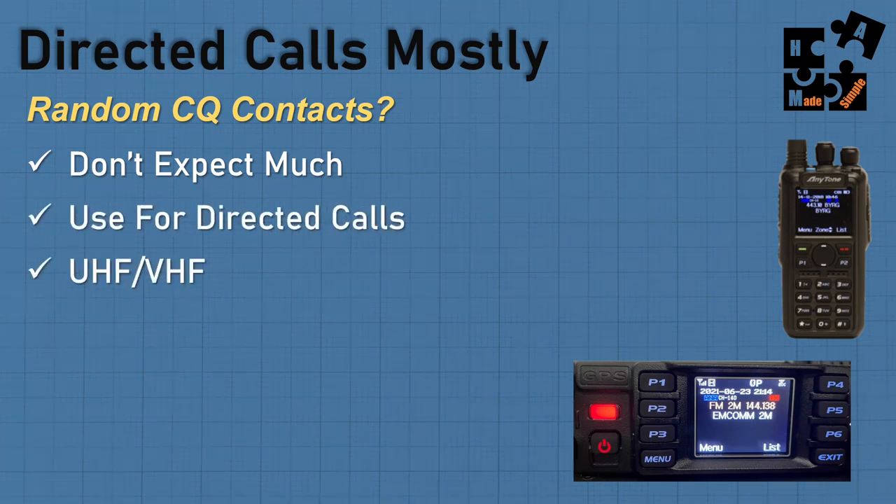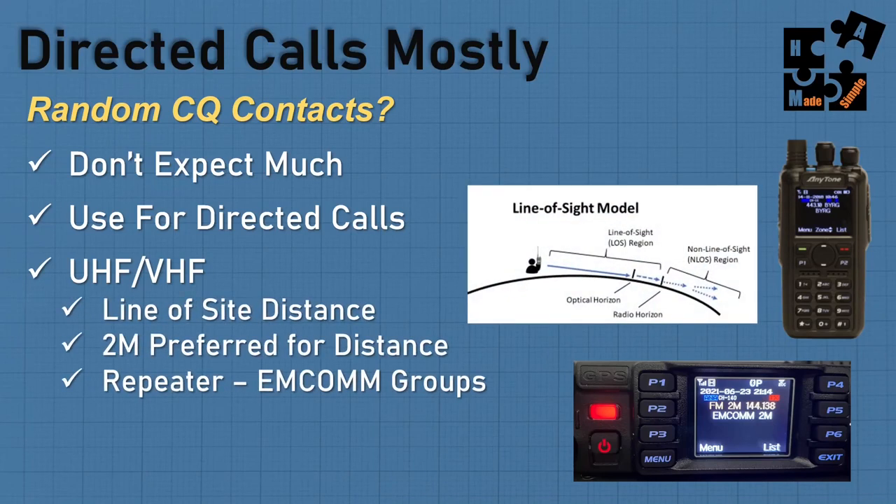On the UHF/VHF side, remember it's line of sight — as the curvature of the earth goes, it gets cut off; buildings cut it off too. In my case in Raleigh with rolling hills, my HT doesn't do well, but my mobile unit with a taller antenna goes further. EMCOM groups overcome this by taking over a repeater, which the groups allow, giving them first priority and much greater distance. A repeater is the preferred approach for EMCOM groups.